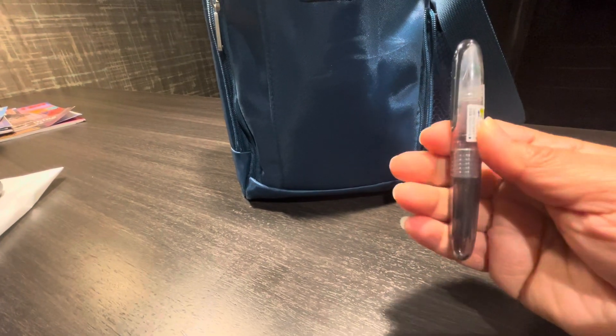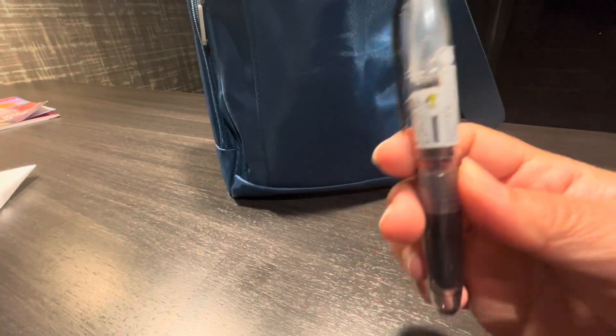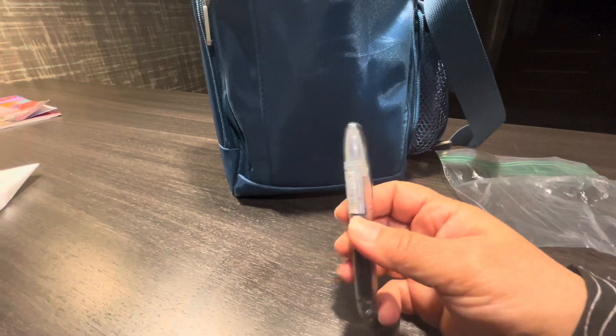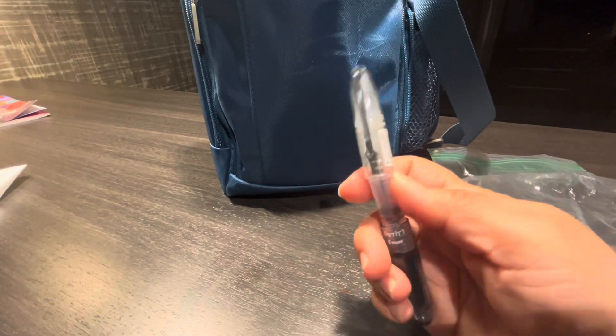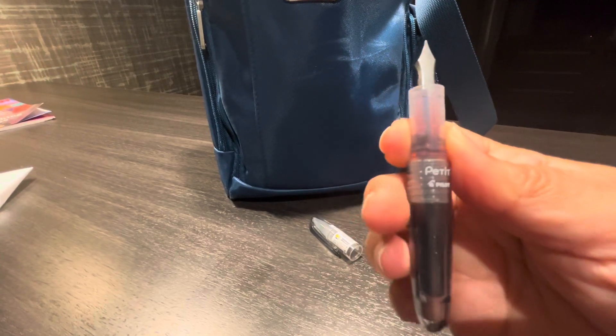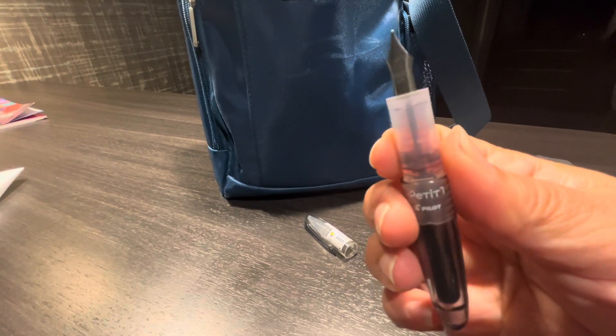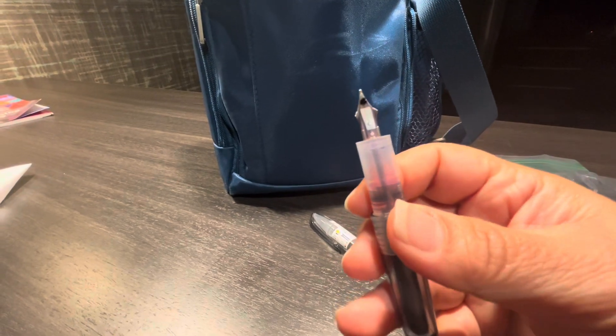I'm just holding my camera because I don't have my tripod here. I grabbed this Pilot Petite that was given to me by Tori at pen club — thank you Tori — and I decided to take it all the way full.